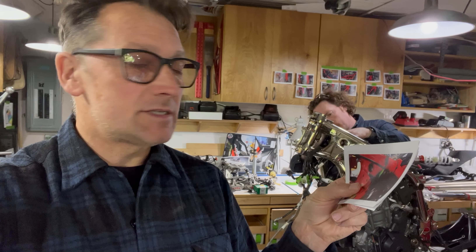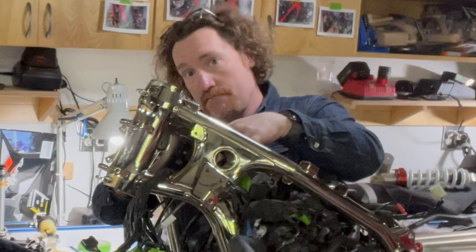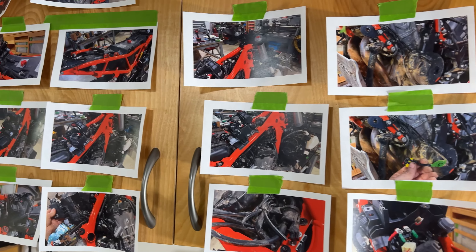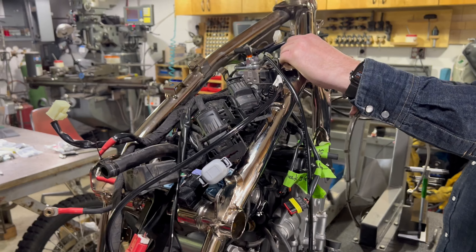We are just getting the engine back onto the frame. Thank God I took a lot of pictures because I don't know where any of these wires go. I printed out a ton and I'm putting them up, using that to help figure out where this giant rat's nest goes.